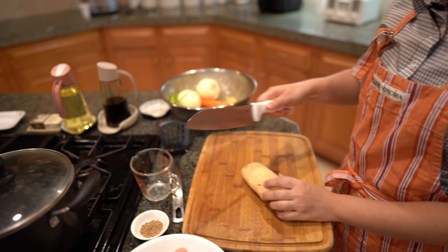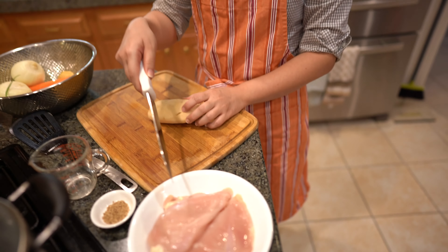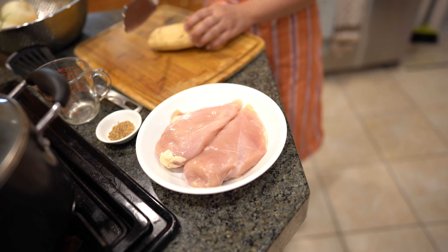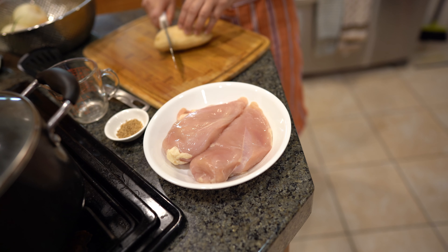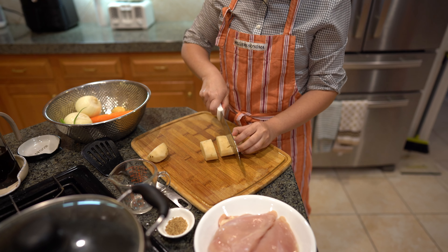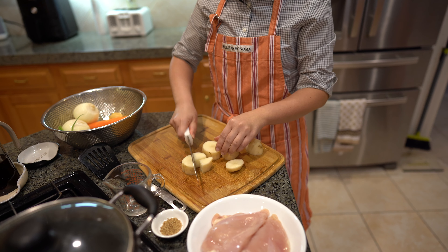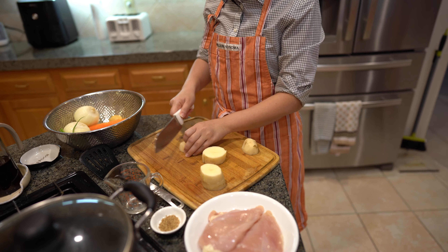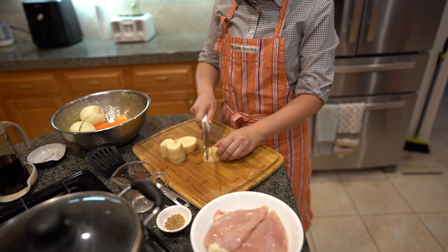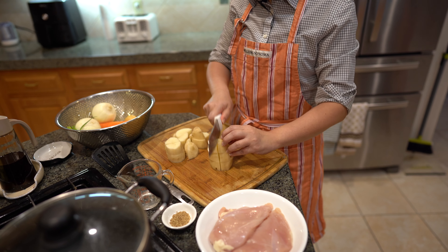I have my two chicken breasts here, so you need to think about how big you want your chicken breasts and try to cut your potato around the same size. I'm going to cut my potato, make it a little bit chunky — I'm going to cut them in fours. You want to cut them all the same size so they all cook evenly.